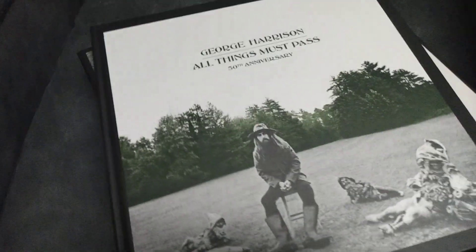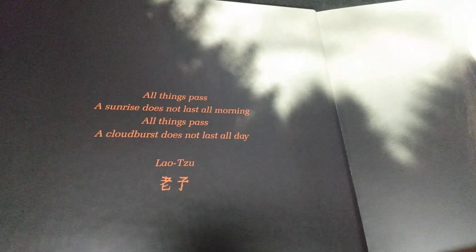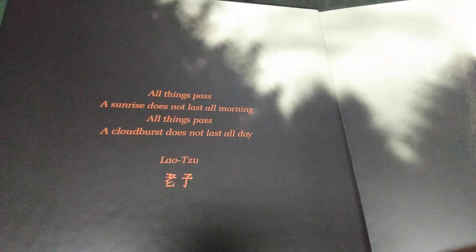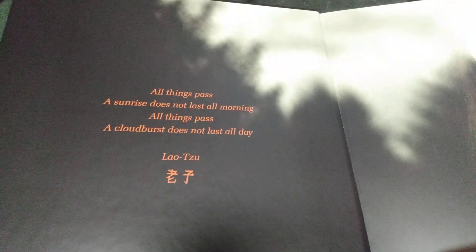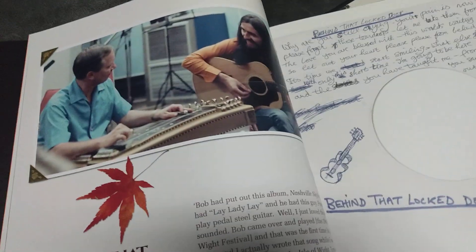It also comes with a big booklet. "All things must pass, a sunrise does not last all mornings. All things must pass, a cloudburst does not last." There's a bunch of pictures in here; I'm not going to show everything because I think it takes away from the experience.